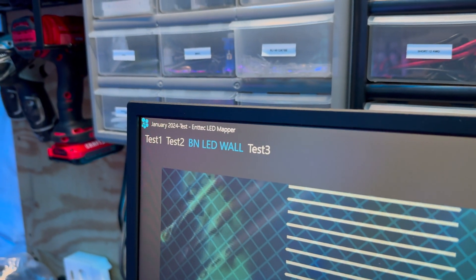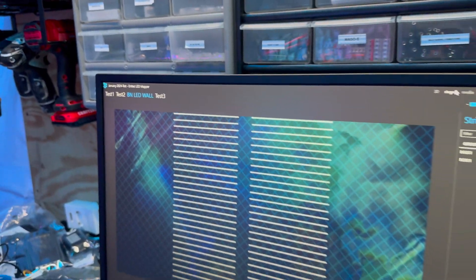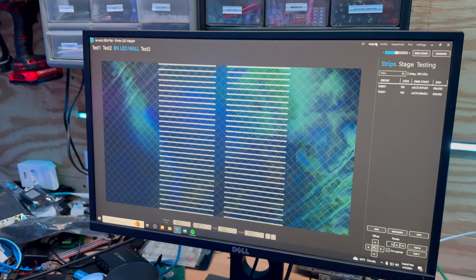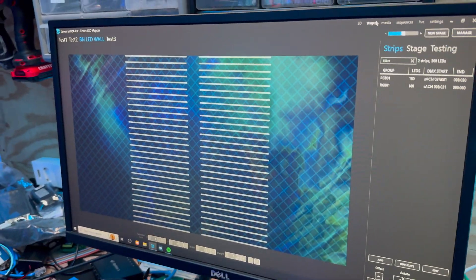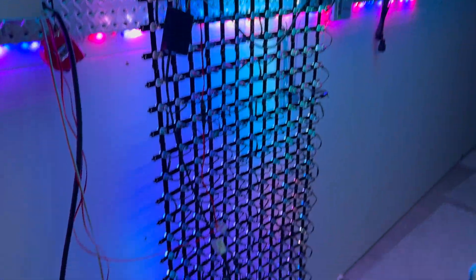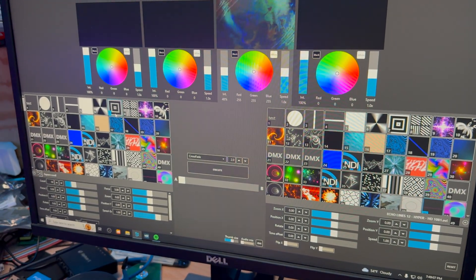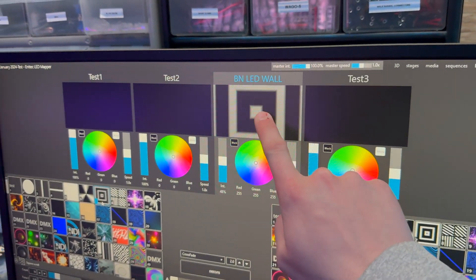I have a Mac Mini here running a super cool software called the NTech ELM, or NTech LED Mapper. This software basically allows you to patch in LED strips and send a video feed essentially out to LEDs. As you can see, the LEDs are lighting up the video feed I'm sending. If I go to Live and select a different pattern, as you can see it is doing a pattern like this.